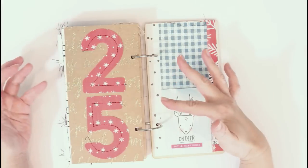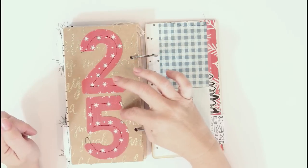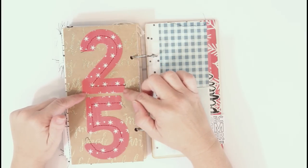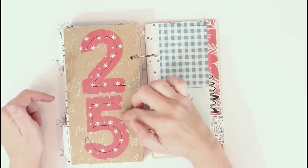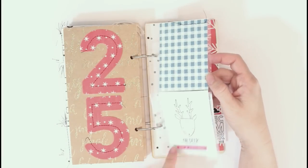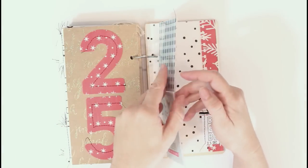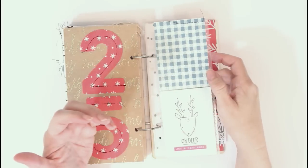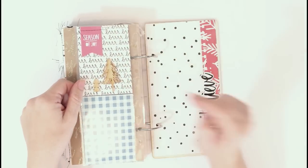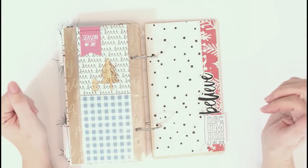For the 25th, I did another specialty number and used one of the specialty papers, making this one really big. I cut these with my Cameo — this font is called Sovereign and I think I got it at the Hungry JPEG. I used it for all the numbers on the specialty pages, so it's the same font throughout. I went ahead and put in one of the page protectors here because I knew I'd have a lot of photos from the 25th. I used the three by four page protector and put a couple of those three by four cards in, just layering some stickers and wood veneers over these.